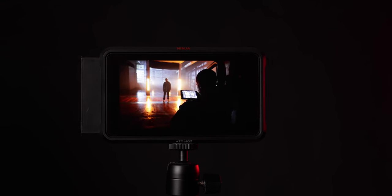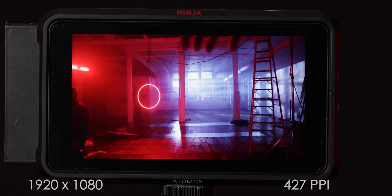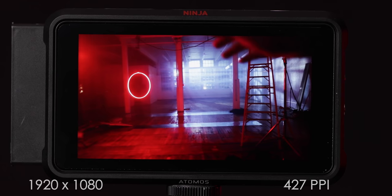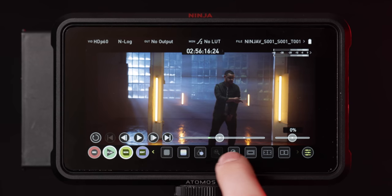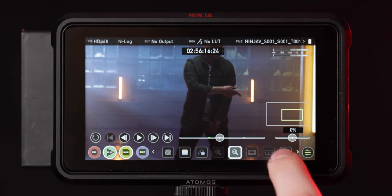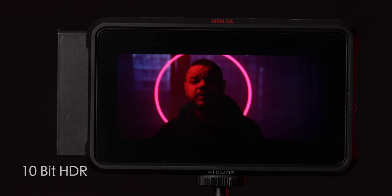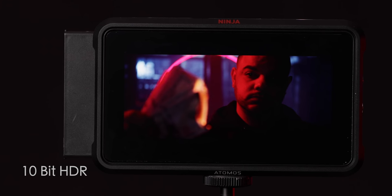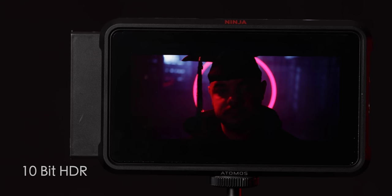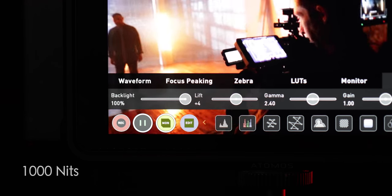Switching around to the front side, you have this amazing five-inch touchscreen with a resolution of 1920 by 1200. It has 427 pixels per inch, which is super great for all those punch-ins when you need to 2x to check your focus — you're going to get those really sharp images instead of it blurring out and looking a little soft. It is a 10-bit display so you get to see millions of colors in full HDR, as well as a brightness of 1000 nits, which is super bright especially for daylight viewing.